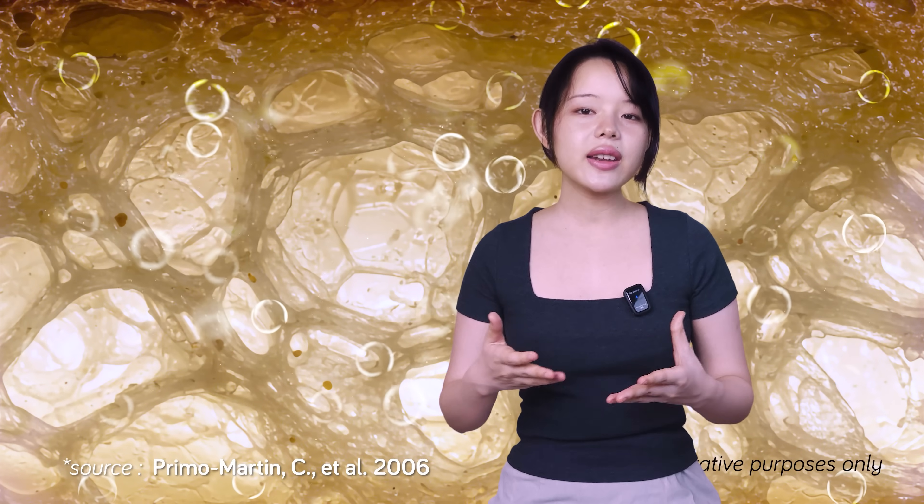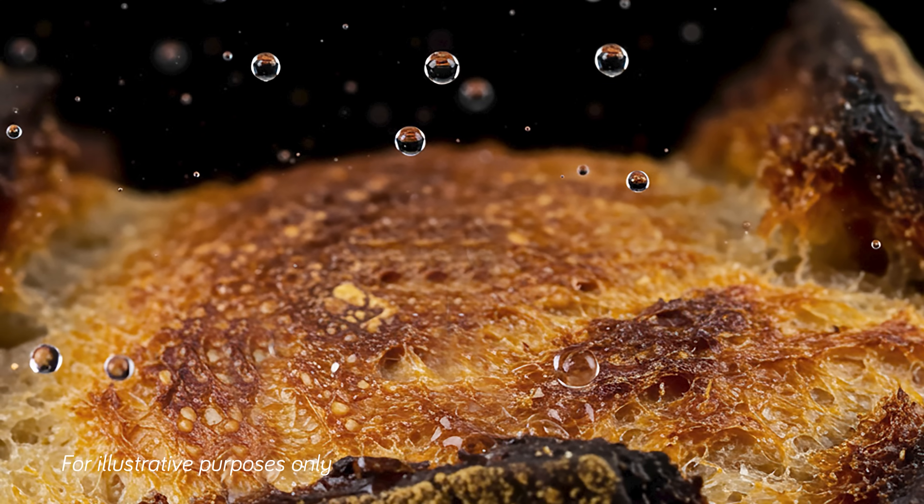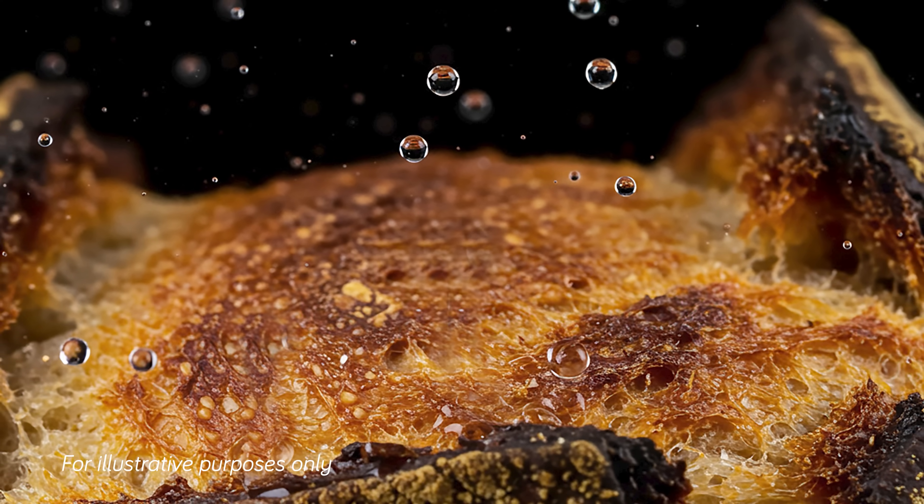So what causes this loss of crispiness in the first place? As it turns out, the main culprit is water — specifically water migration. Water moves from the moist crumb to the drier crust of the bread. And if your kitchen is humid, water from the air also joins the party, attacking your crust from the outside. When the crust absorbs too much water, it loses its crispiness.